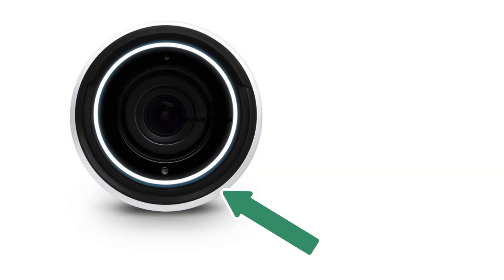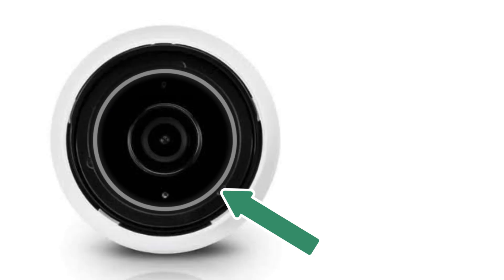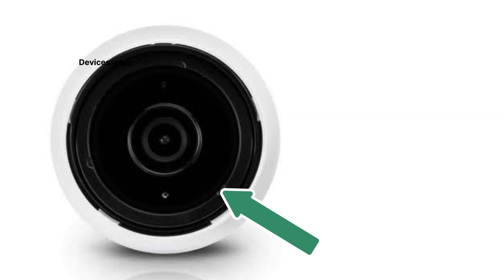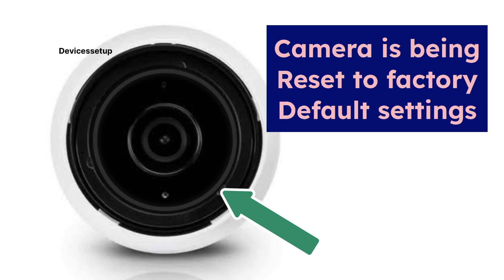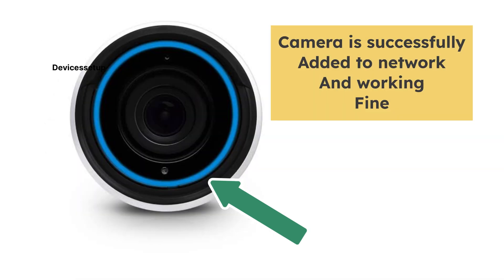First of all, if you see a solid white light, it means your camera is ready for setup. A flashing white light means the camera is initializing or turning on. An alternating flashing white light means the camera is being reset to factory default settings.